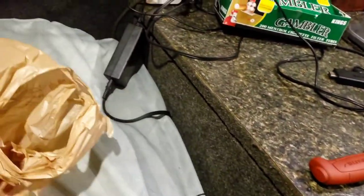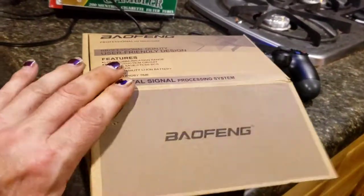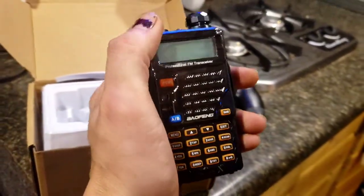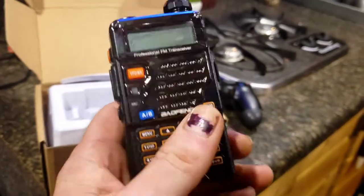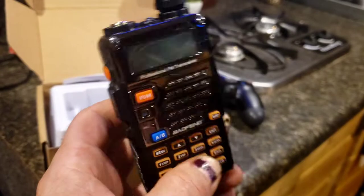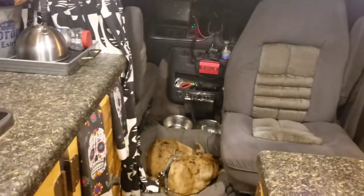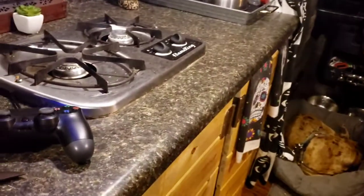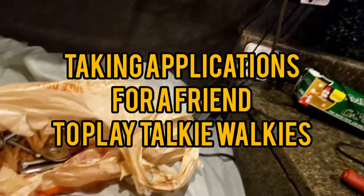I'm gonna make a rack for the mini bike. I also got a second little radio for traveling. I wish I had this before — like when you meet up with somebody and you're not in cell service, these things work great. I already got one sitting up in the center console, so I got a second one. Gonna play walkie-talkies.